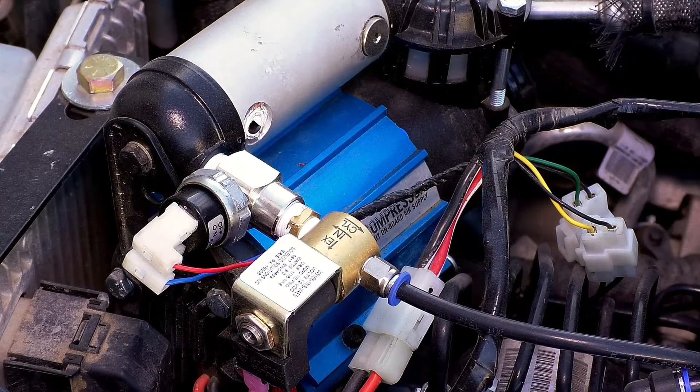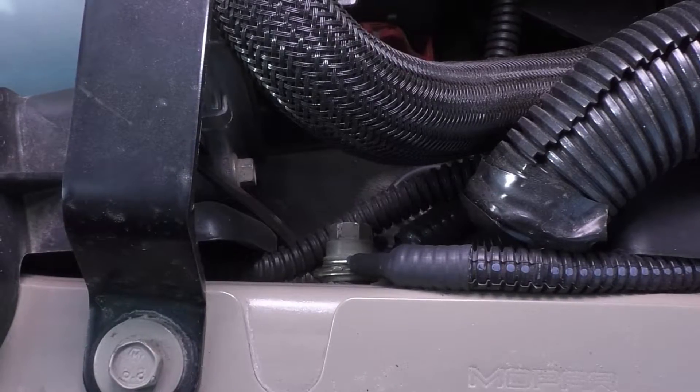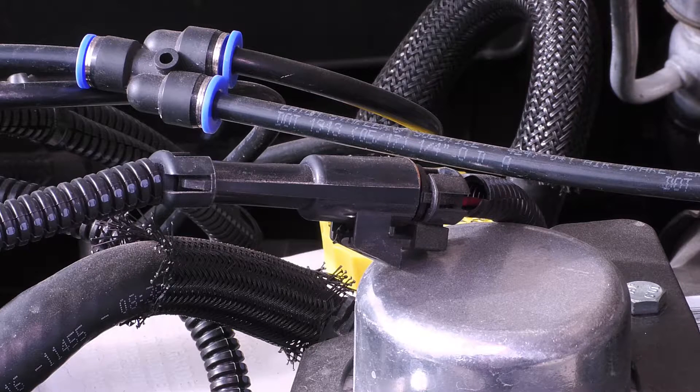Here are a couple of examples of the setup on a compressor in the engine bay. The two cables coming off the solenoid are the ground wire, which connects to a frame-mounted bolt, and the switch connector, which plugs into the wire harness from the switch.